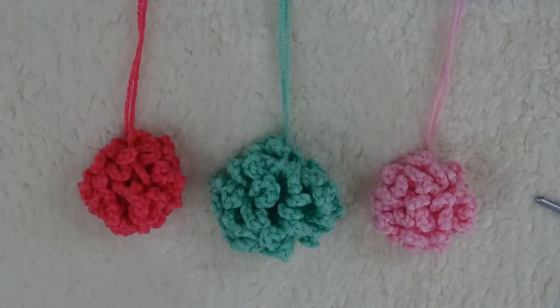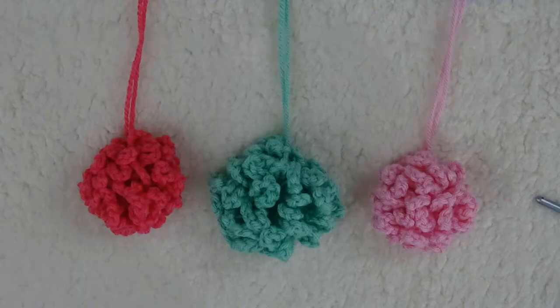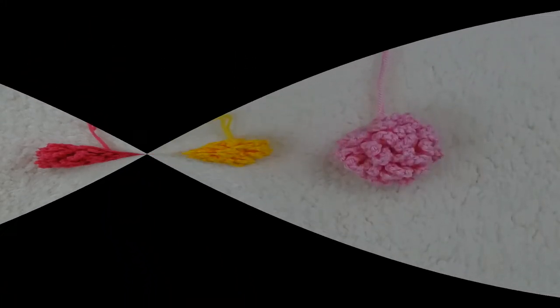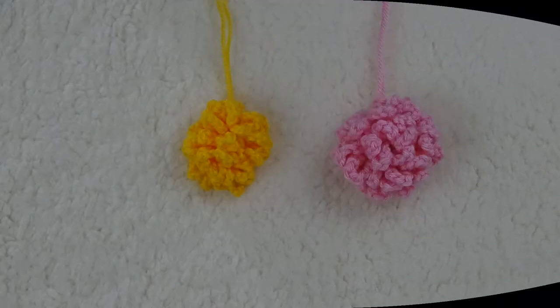All three of these pom-poms are identical with chain ten loops. The brand of yarn may impact size slightly. The center green pom-pom is made from the softer Hobby Lobby's 'I Love This Yarn,' while the outer pom-poms are both made from the firmer Red Heart Super Saver yarn. The center pom-pom is also a fundamental chain ten loop pom-pom — I just changed colors every twelve to fourteen loops to create the tricolor effect. The smaller Marigold pom-pom is crocheted in sport weight yarn using an E hook.